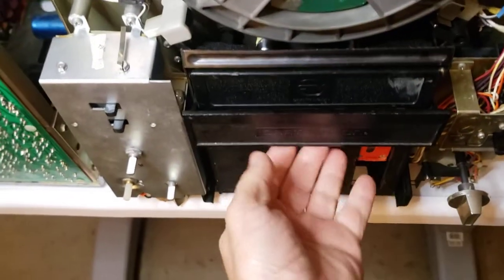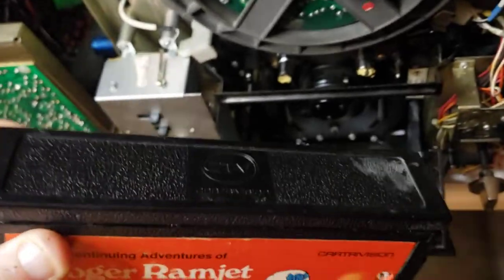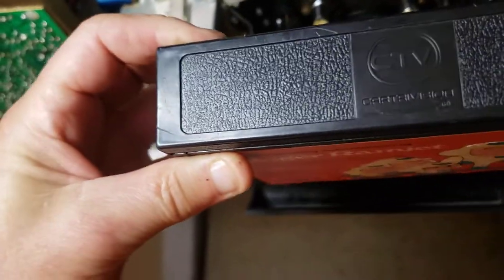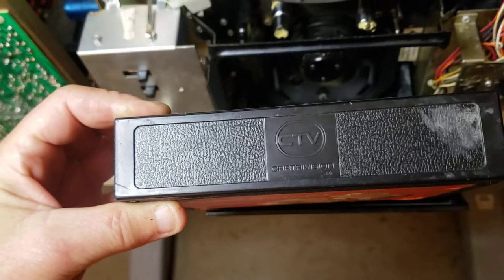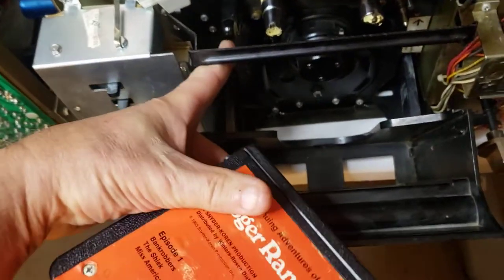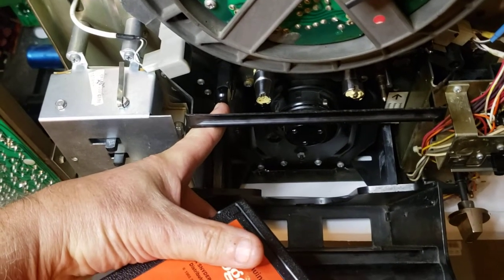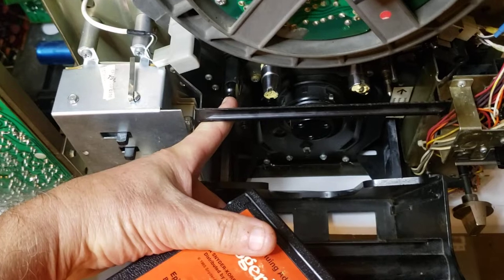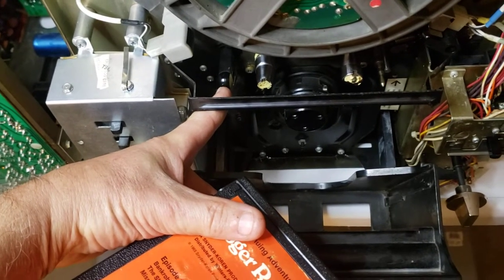I wanted to post a video on loading. Loading a CartriVision is not easy, especially if the loading door is jammed, which this was. This one was working, but not quite like it should. So I did all the adjustments and repairs to the loading door. Inside, there's a sensor that a light comes across, which lets you know that there's a tape loaded. I had to check to make sure it was working, because when you load the tape, the mechanism should sense there's a tape loaded.